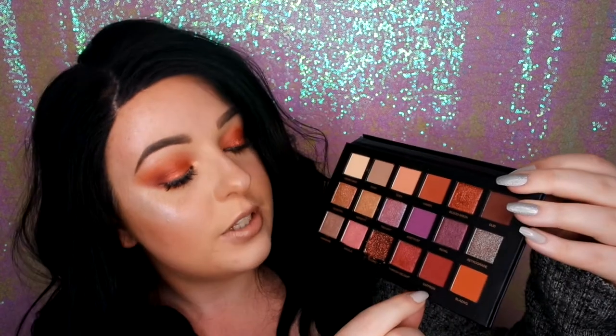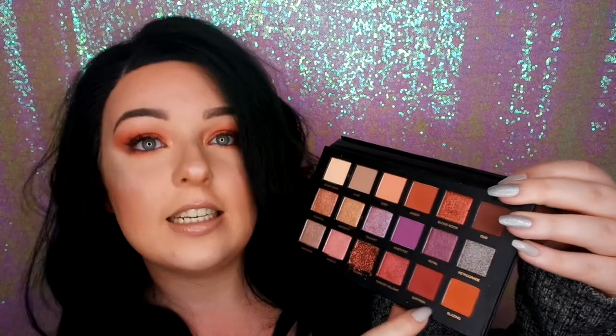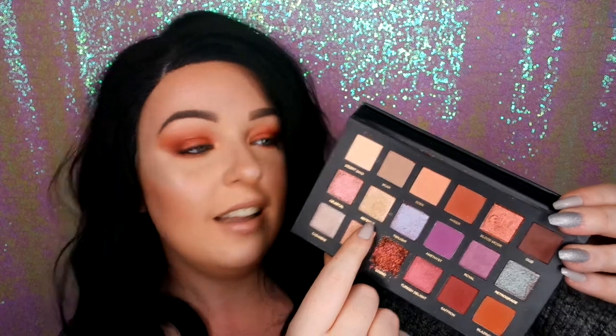Hi everyone! So today I'm going to be reviewing the new Huda Desert Dust palette. I was so excited to get this. For today's look, I've used pretty much the whole of the top row — these shades here. The only shade I didn't use was Musk. I also used Saffron and Blazin, Nefertiti here, and the gold in the corner to highlight. So I have used a lot of the warm tones in this palette already.